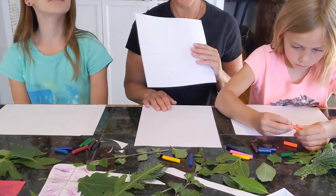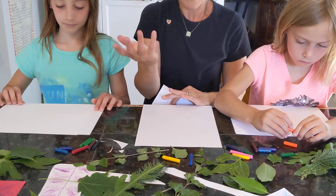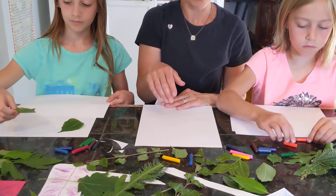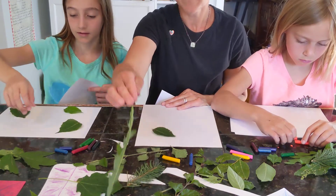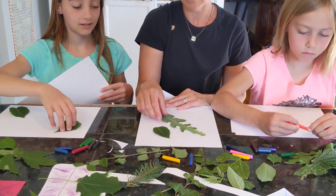We are starting out with two pieces of paper. You want to put one paper down on your table and then grab some leaves and lay them out. You can just do one at a time or you can do a whole assortment. Addie, how are you going to start? I'm just going to put a few different leaves all over the place. I like this big dandelion stem or leaf — that's kind of fun.